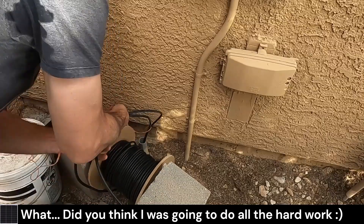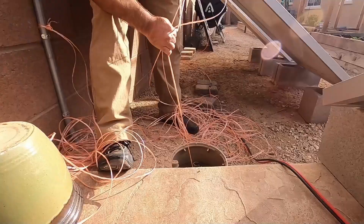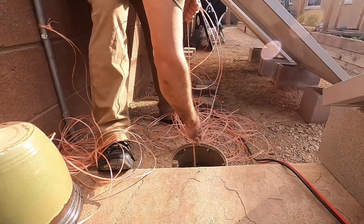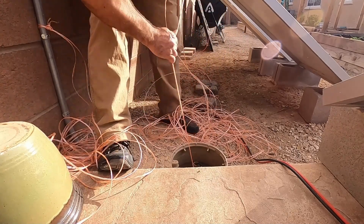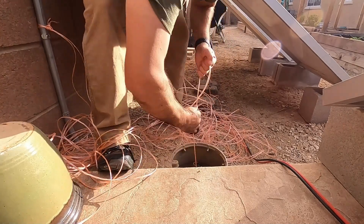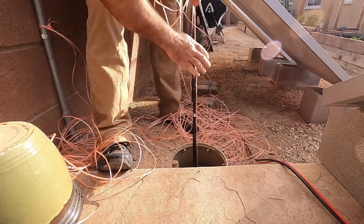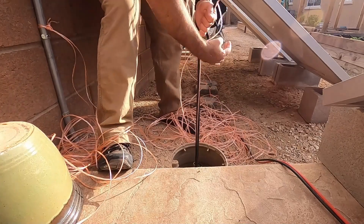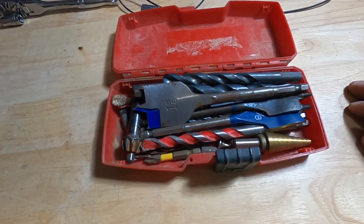It's getting tough over there, right? Almost over here. I got it — I got the two cables.